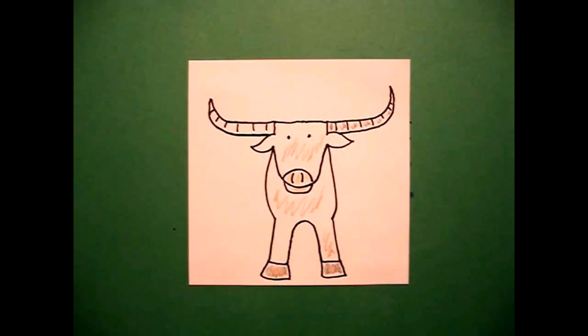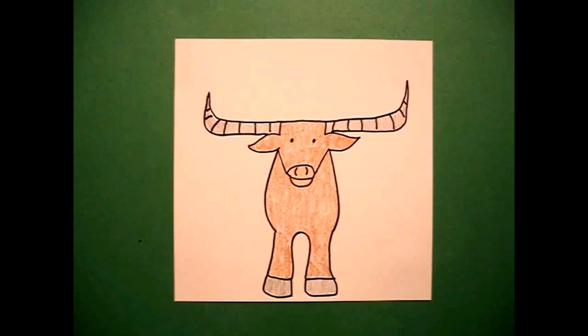Okay, let's see what he looks like all colored in. Here's my steer, all colored in, ready to hit the trail to go to market in the Old West. Okay, bye-bye.